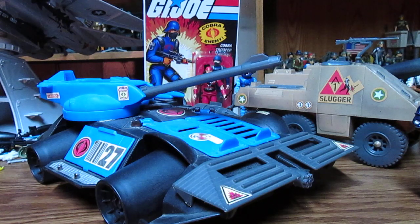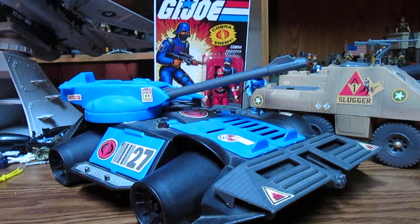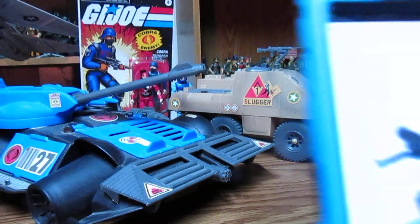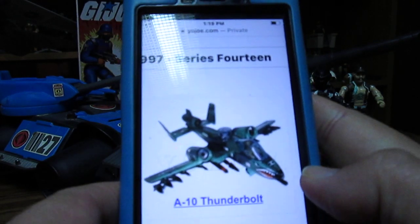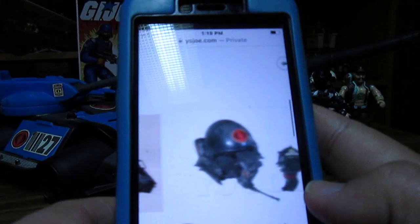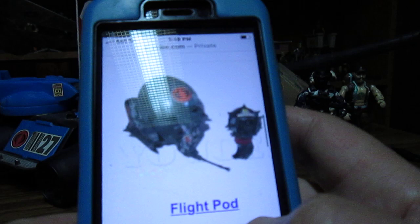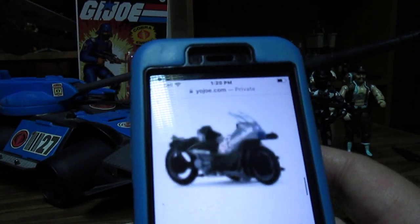Looking at 1997, there is also a Cobra Rage in black. There are some cool vehicles — there's the A10 Thunderbolt for the good guys, all in green instead of the Cobra Rattler in blue. Then there's the Cobra Rage. Counting up: six vehicles and one platform for the Stars and Stripes. We've talked about how they didn't make them too well. There's a flight pod — that's a cool looking flight pod. And then we have the Slugger, a Silver Mirage motorcycle with a machine gun, and a night landing seal raft.